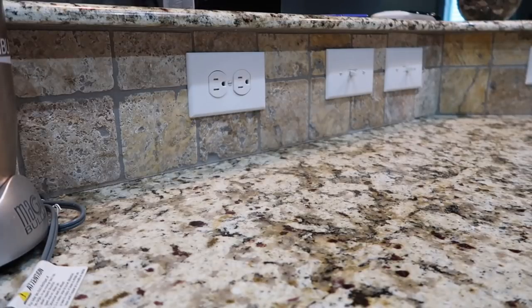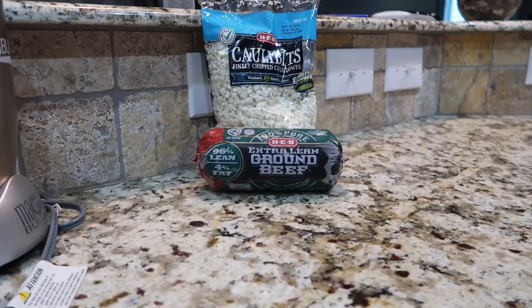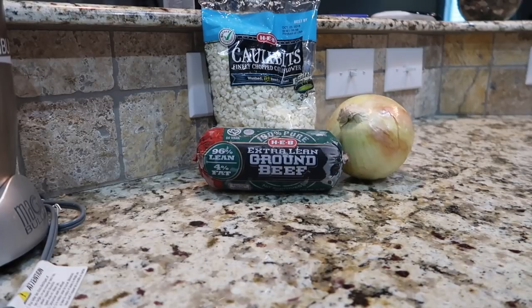Let's get started and get these meals done. For this recipe you will need one pound of lean ground beef — I'm using 96%, which counts as one leaner portion. If you find something a little leaner, that's totally fine too. Four cups of cauliflower rice. Ours is already done but you can definitely make yours yourself. A fourth a cup of chopped onion.